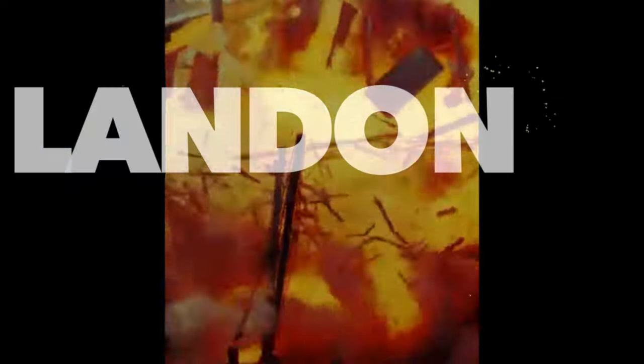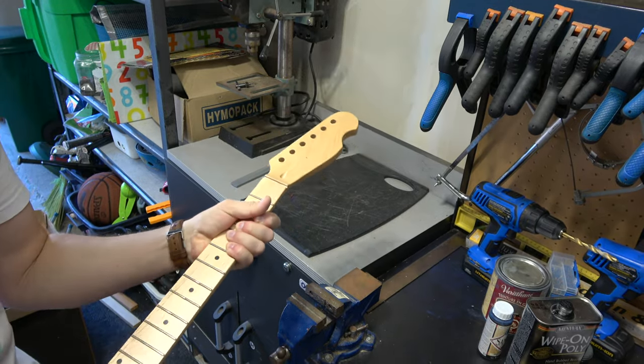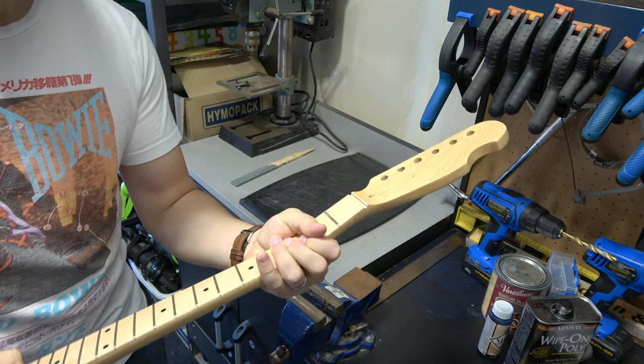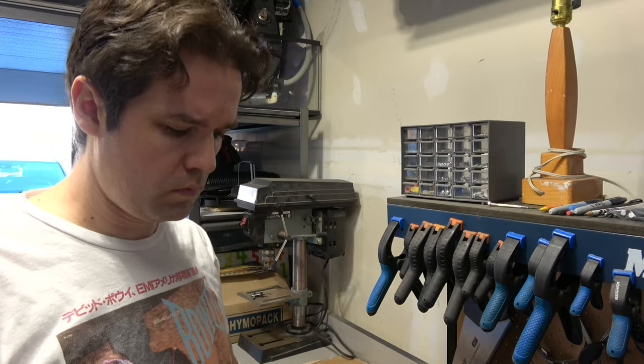Oh no. Sit tight. I know I'm going to get those comments — 'What are you doing? You're wasting a neck.' Ever had a maple neck that can do this? It's very bendy. That's just an optical illusion. Okay, there is a purpose for this and I'll explain everything.